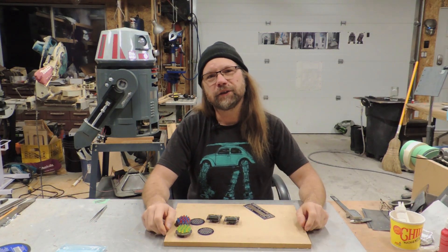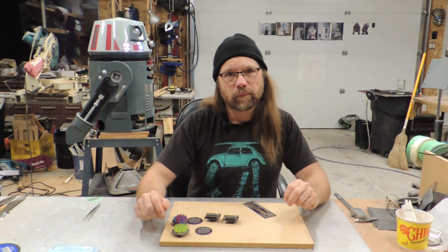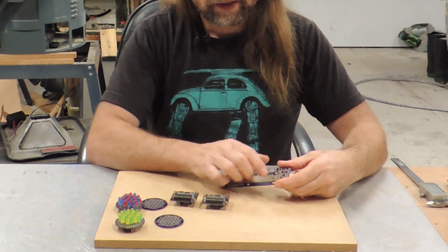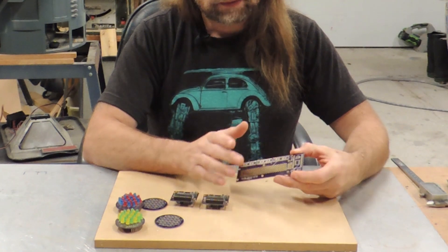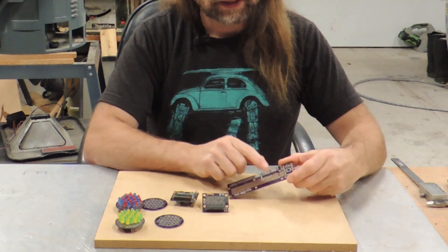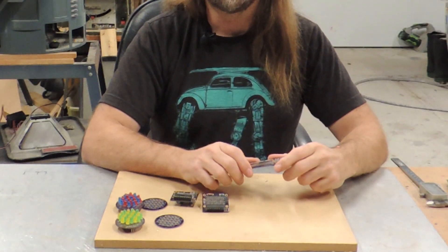Of course, just like everything else that I do, I had to go my own way here. While most builders mount a Pro Mini or a Micro directly to the board, I was quite happy to find that I was able to directly control the logics with the Arduino Mega that I planned to put in the dome.